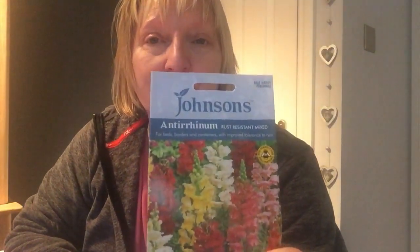The third variety of snapdragons I'm going to try is this rust resistant mix. I haven't struggled with rust in my snapdragon plants, but you never know. I quite like just the look of the colours in this one, and the fact that it's resistant to rust is an added bonus.